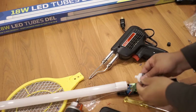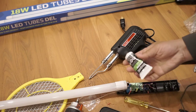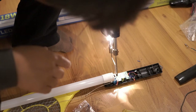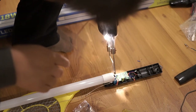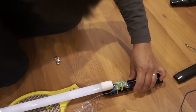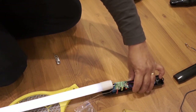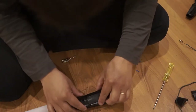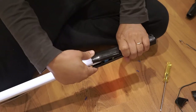I applied flux onto the wire so that when I use the soldering gun it solders in really well. Once soldered in, I plugged it in and tested it one more time to make sure it works — and it looks really good.